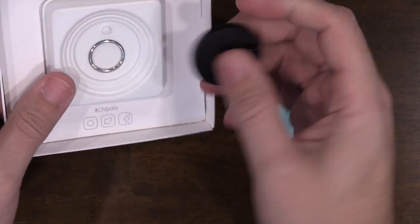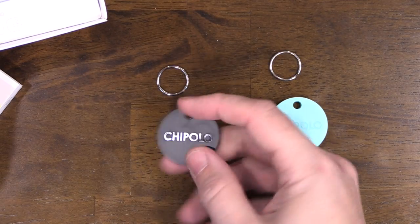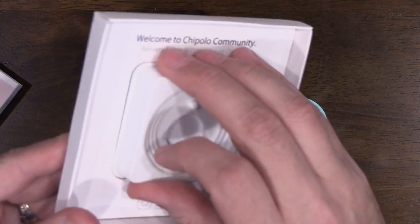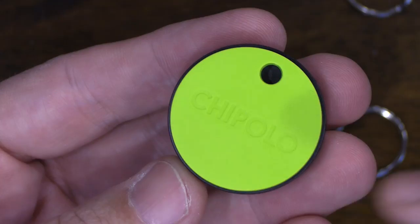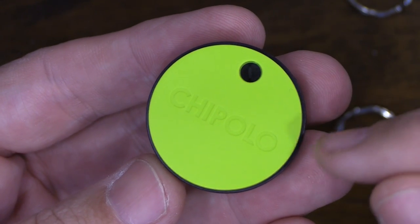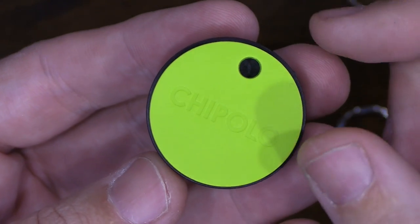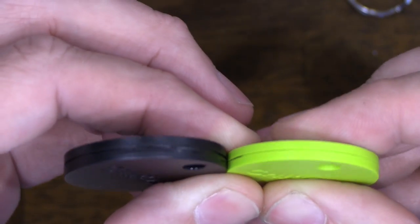Opening the second package, we have the key ring and the Chipolo Plus in black, with the instruction book underneath. Comparing it to the original Chipolo Classic — the Chipolo Plus is slightly bigger, just slightly, and the thickness is also just a tad thicker.